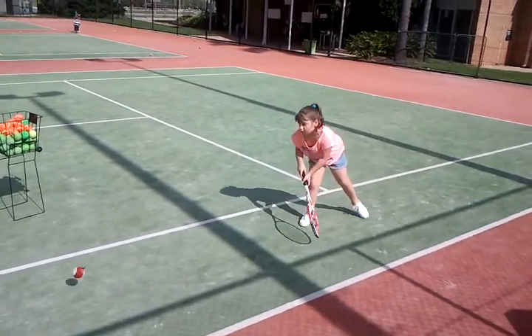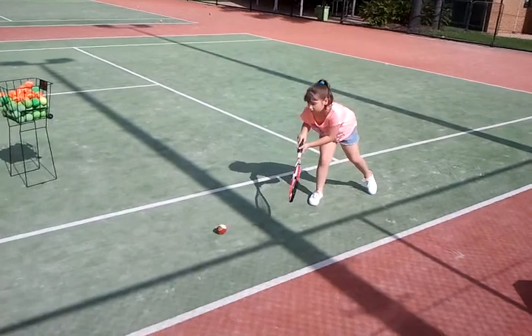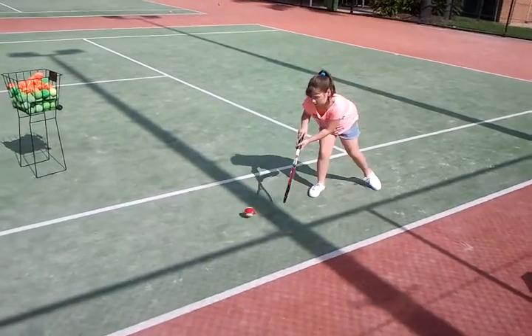Just nice and gentle so we work together. Pushing it through. Pushing it through. Good girl.